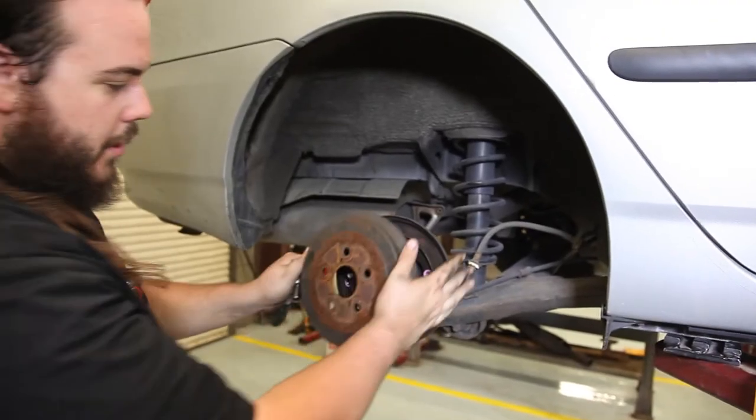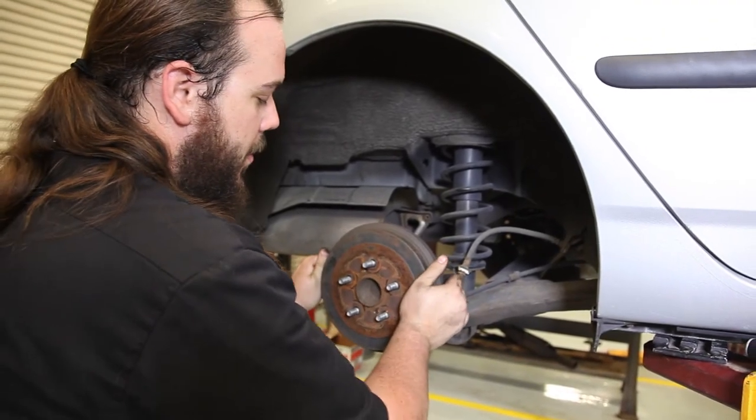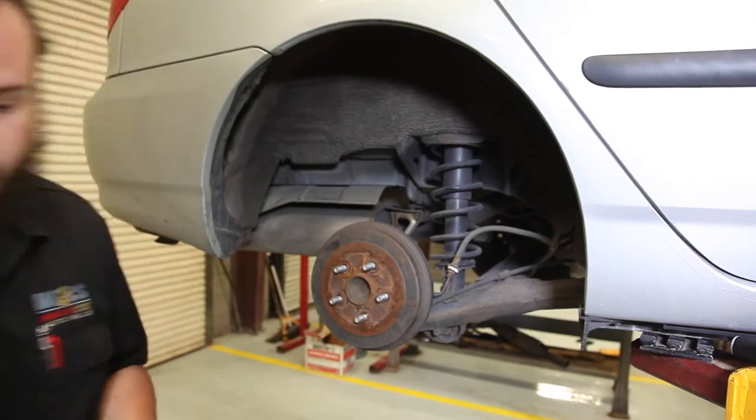Now that we have inspected it, we're going to go ahead and set the drum back on and put the tire back on.